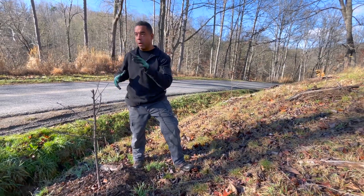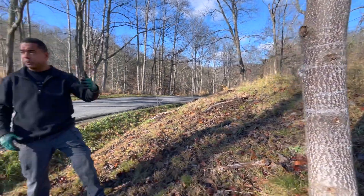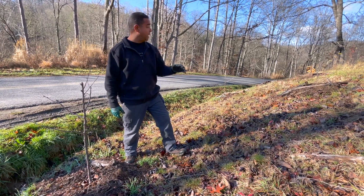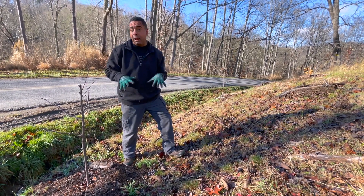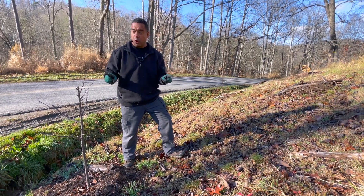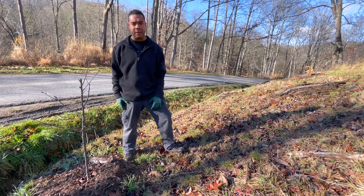Here we are at another spot — right here is my fence, and so technically I'm on an easement. Obviously, there's a road. What we've noticed is that when they come by and mow, if I keep this maintained, they won't mess with it. So if you're wondering, do I have property I can work with? Well, here's a prime example why.